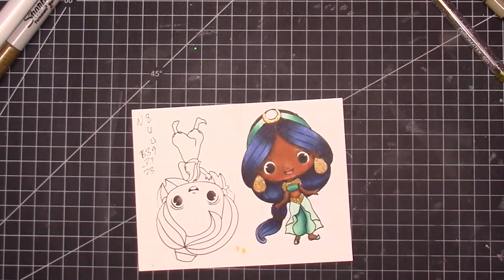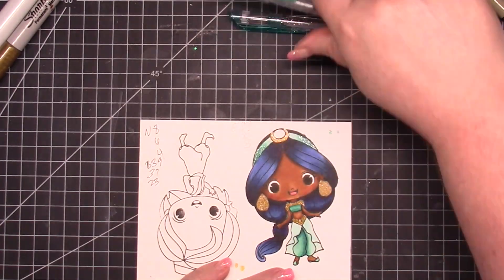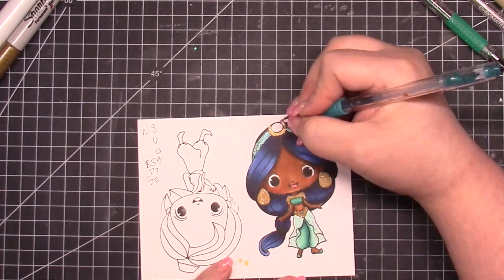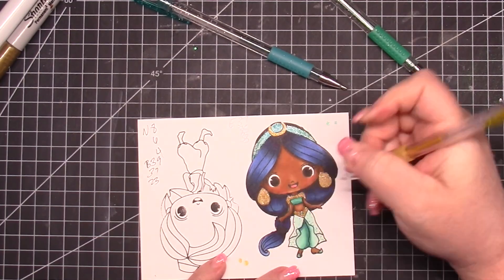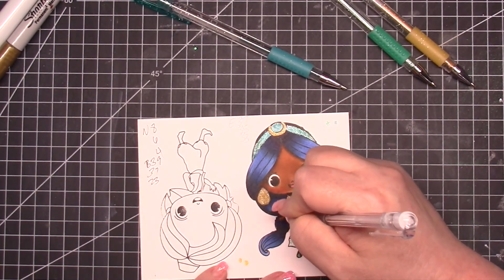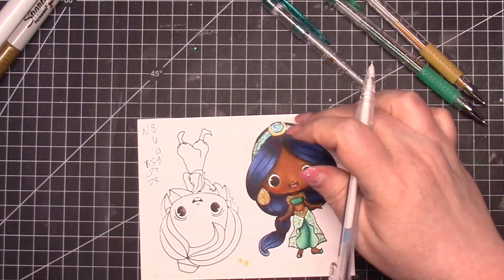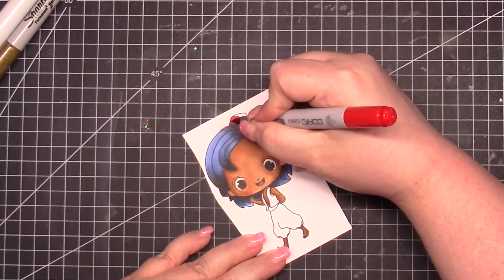I have three different glitter gel pens I'm using — coloring her earrings, the surround of her jewel, her bodice, and her belt. There are several versions of Jasmine; I tried to stick to the original movie. I used turquoise for the band of her headband, then two colors of turquoise and green-gold, and white to add dimension to her skirt. I don't remember the brand of these gel pens but I got them on Amazon — they came with refills and are probably some of the best I've ever used.